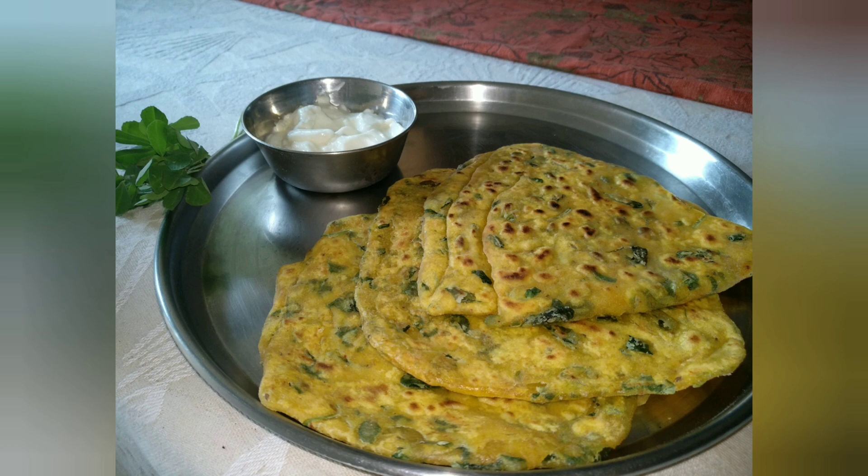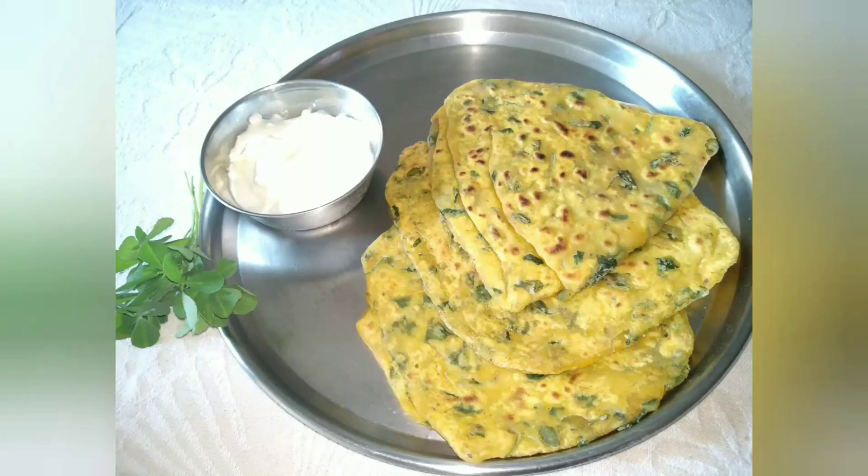As you can see, those yummy parathas are ready. I am going to have it with curd. You may try it with pickle as well.